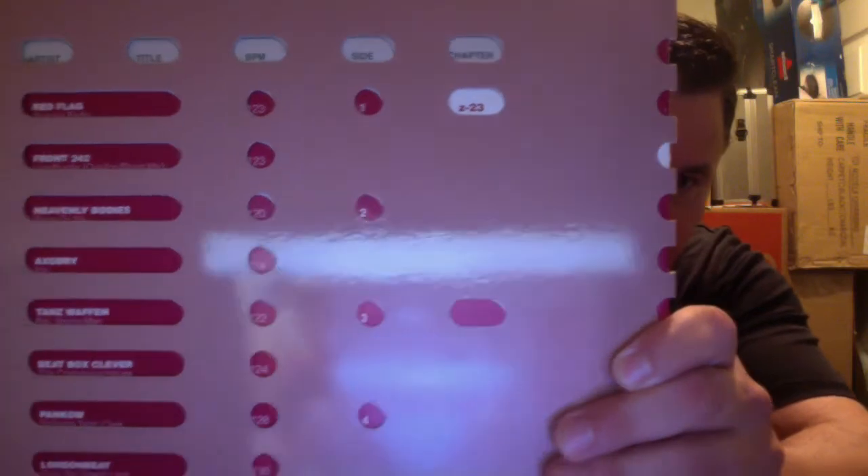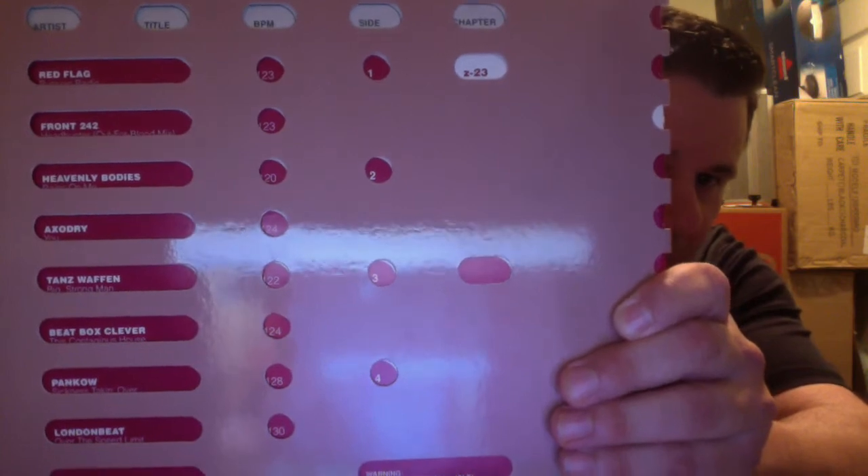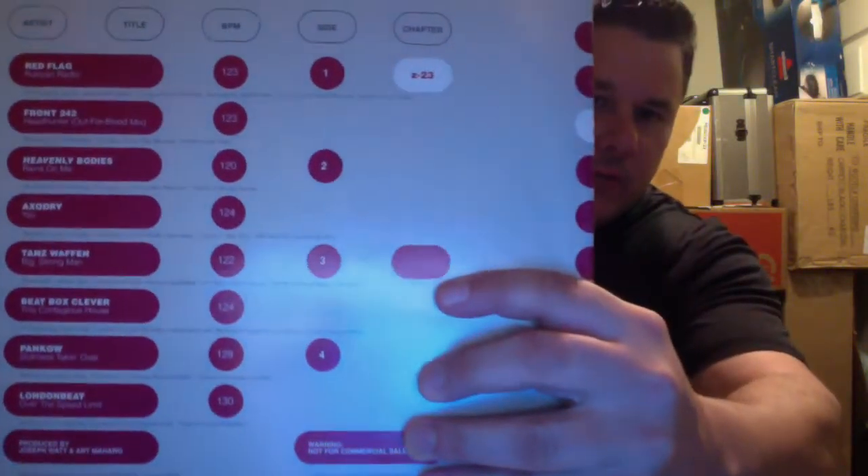Let me show you what kind of tracks they got on here. They got 'Red Flag,' 'Russian Radio,' Front 242, and probably the most rare song on here is Axe Oldry. It's got some good stuff on there — very good shape. As you can tell, this is the Razor Maid. Here's the cover — it's got all the BPMs on there, all the tracks. And the best thing about this one, and I've never seen this before: it's a test pressing. This is my first Razor Maid record and it's actually a test pressing. I've never seen that before. I thought it was a really good pickup from that store.